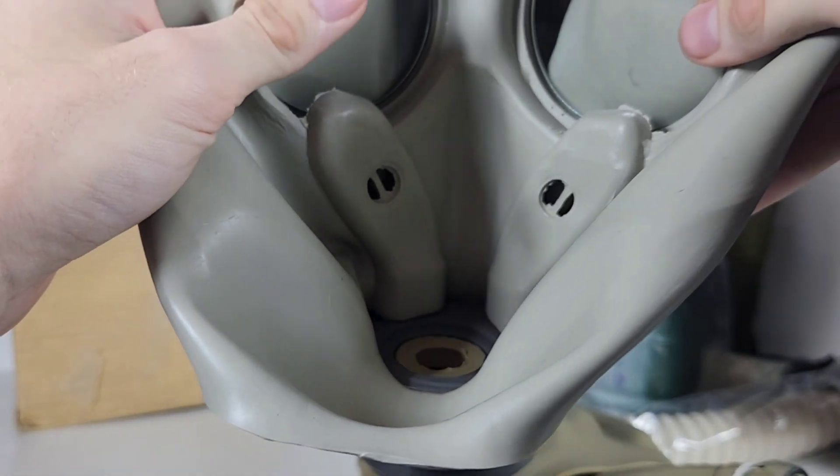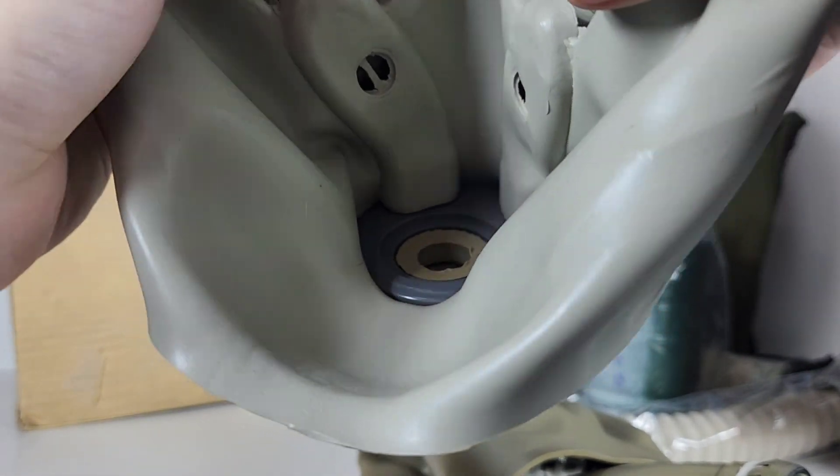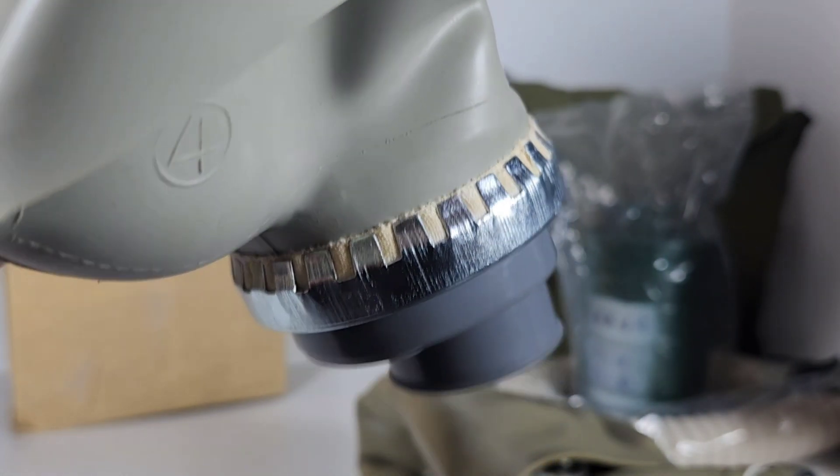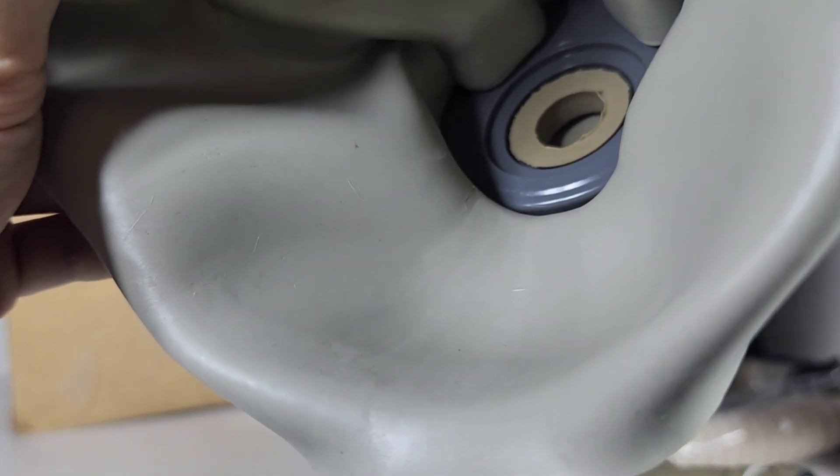The holes on the 2012 are much bigger for the deflector tubes. There's no gluing going on in there.